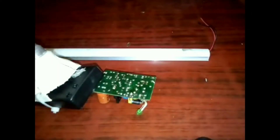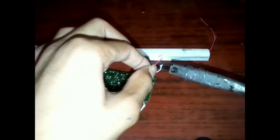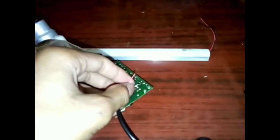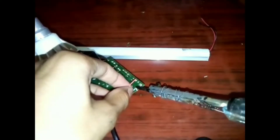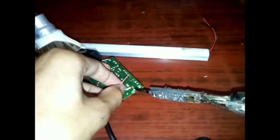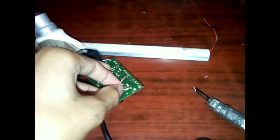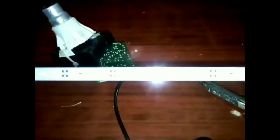I will put the wires in the joint. We will join the LED plate with the LED plate. I will join the LED plate also.